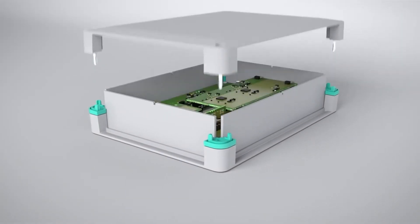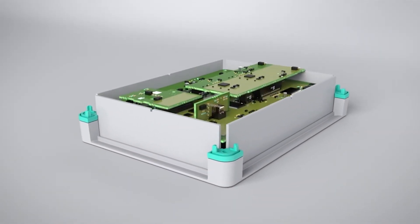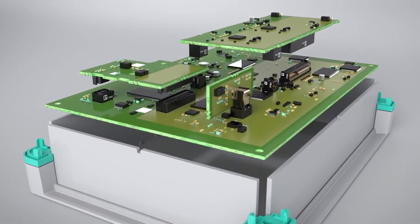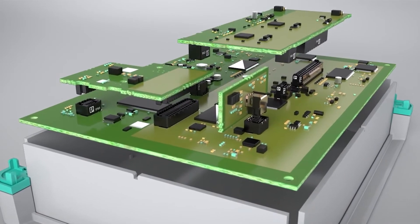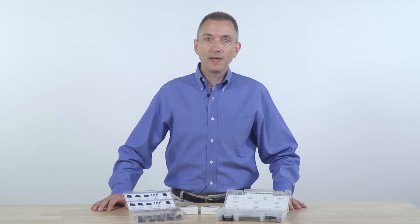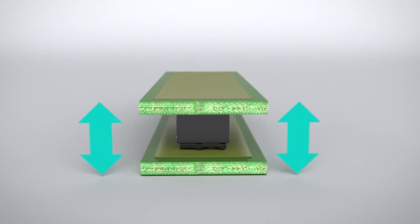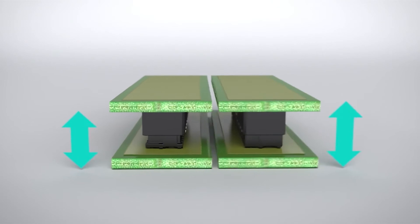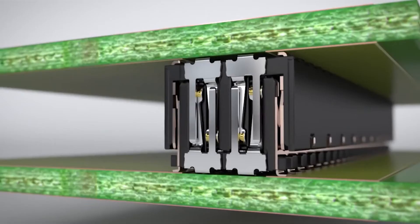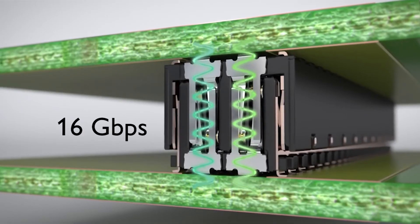When space constraints and data speeds are a factor, consider our FP 0.8 product. The FP 0.8 product is on a 0.8 millimeter centerline and is available in 12, 20, 32, 52, and 80 positions, with stack heights varying from 6 to 12 millimeters. Currents of 1.4 amps at 500 volts can be supported, and like the FP 1.27, they can be mated and unmated up to 500 times. Data rates up to 16 gigabits per second can be supported.